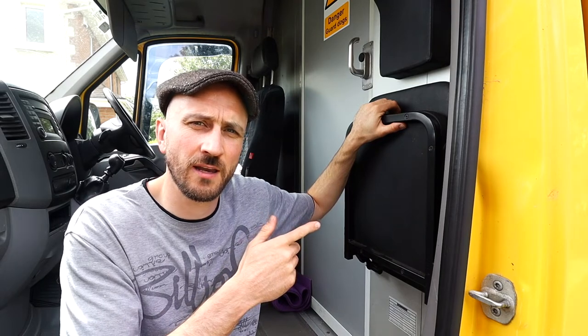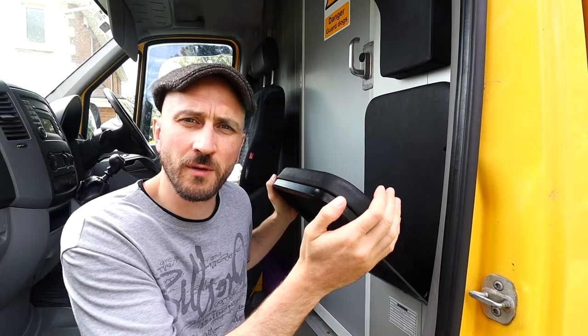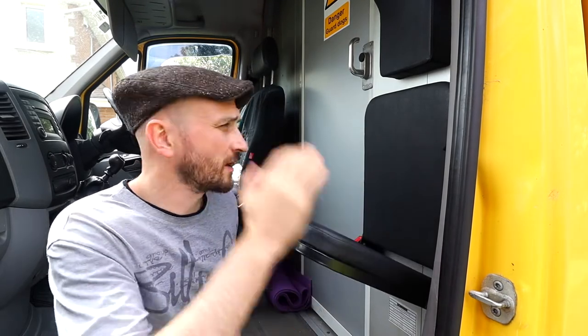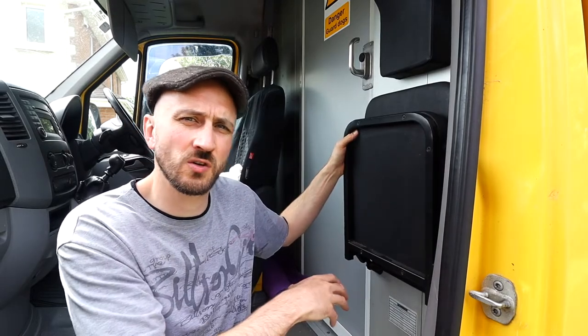This is the passenger seat that's currently in the van — it's a jump seat, so you just flip it down and sit on it. The problem is it's not very comfortable for a long journey, so I've got to take this out and put in a permanent base and a permanently fixed passenger seat.